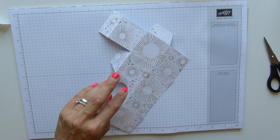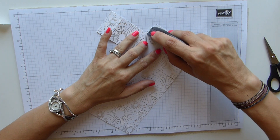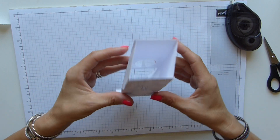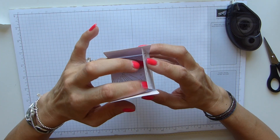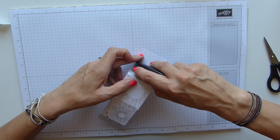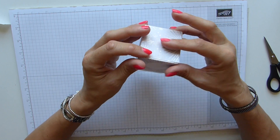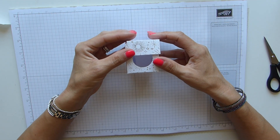Now let's get some adhesive on. I'm using my Tricky Fast Fuse. Just on that tab there, fold them over, seal it up. Now all I need to do is fold in my sides - the back and then the front last. Get some adhesive on there, making sure that your box is square as you put this down, then just get my fingers in and give it a little press. And there you have your box.